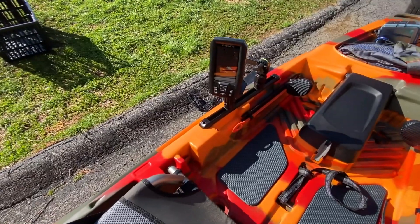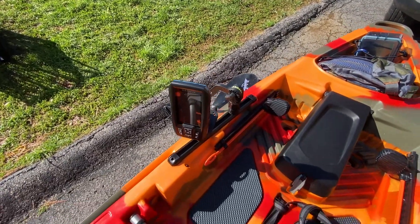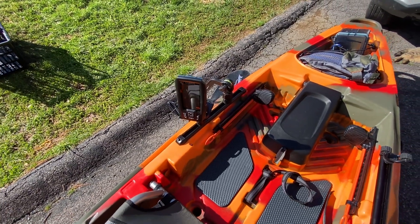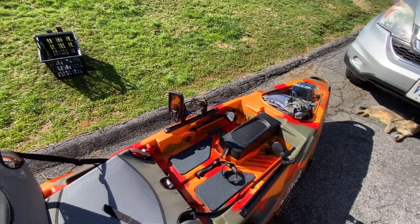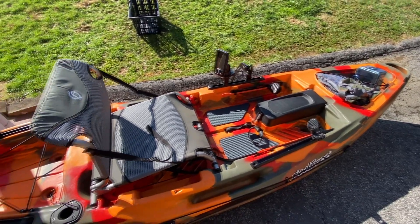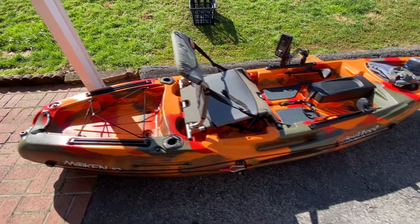That's how I got my fish finder set up and the transducer — the arm flips up and down. You can move it and get it out of the way real quick. That's the reason I went with that instead of trying to mount one somewhere. Overall, I think it's going to be a good boat. And I will be taking it out bright and early in the morning, hopefully, if I can find some water that's not a mud hole.